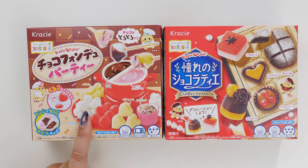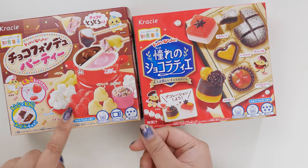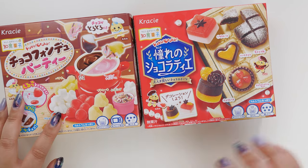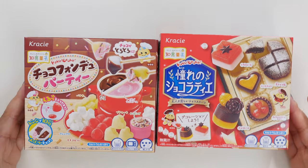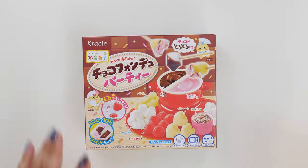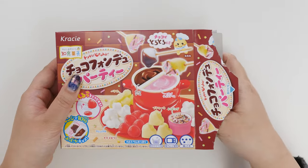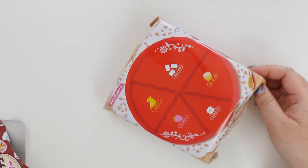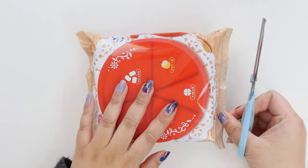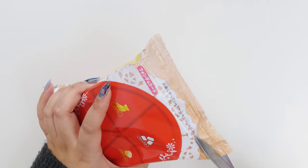I kind of feel like the chocolate fondue party is going to be a little bit easier. This one is four stars and this one is five stars difficulty. So let's start with the four stars. Looks like the bag is the tray — we are going back to our roots. Let me cut this open.